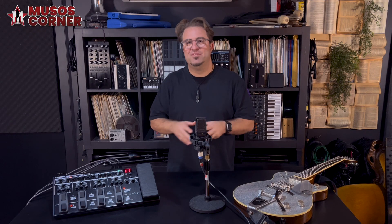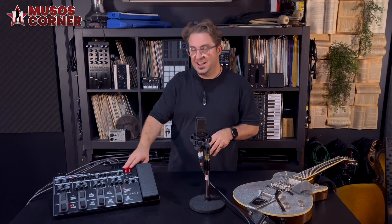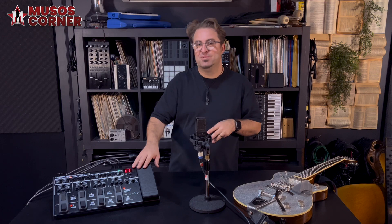The ME90 brings this platform into the modern era with its sleek design, flagship effects and amp modelling, and improved connectivity. Let's jump right in.